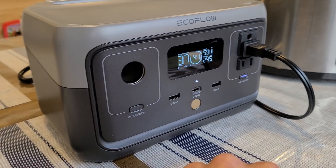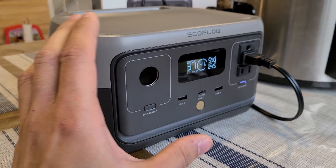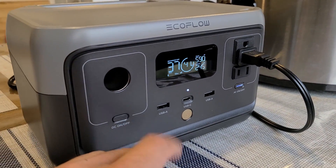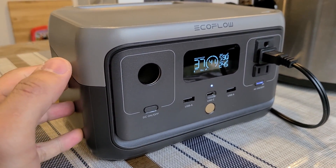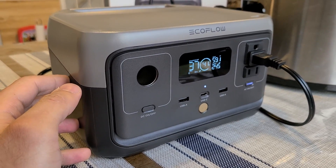590 watts of input power for a mini power station like this — I can't stress enough how small this power station is — and to input 590 watts while you're using it is pretty cool. I just wanted to show you guys that because I forgot to include it in the full review. I'll see you all in the next video. Goodbye!